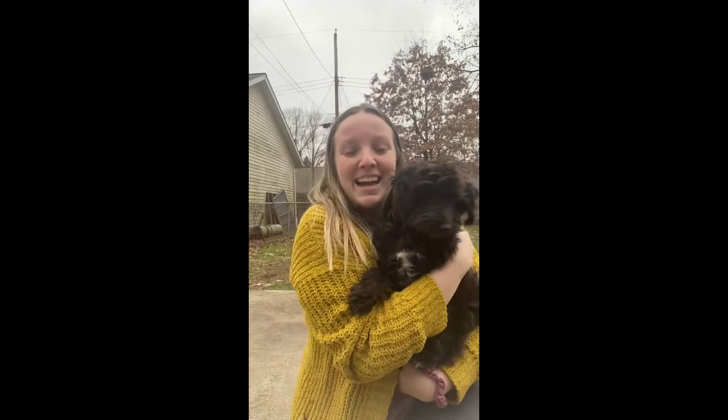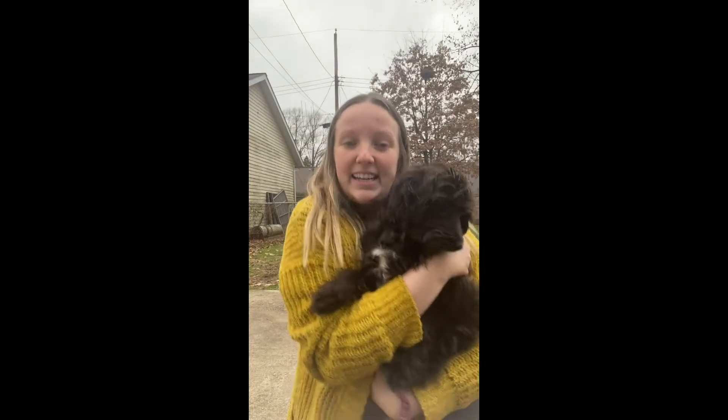Hi, everybody. My name is Ashlyn. I'm a second-year pharmacy student at Neomed, and this is Maeve. She wants to show you some cool tricks she can do to her background music of her favorite song, Kung Fu Fighting.